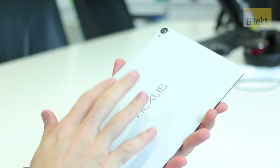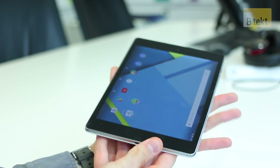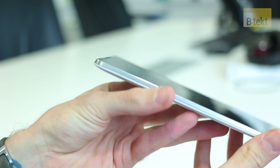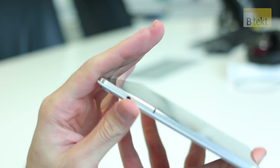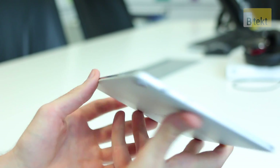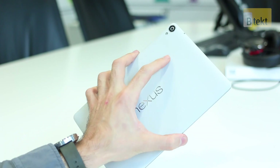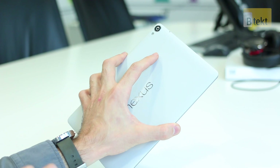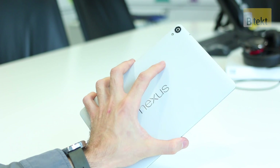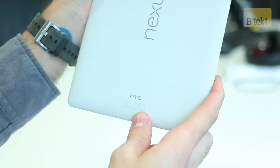There's a very subtle Nexus logo. This is available in white or black as well as a kind of gold color too. It will be available with LTE or just the Wi-Fi only variant. On the sides, the base has that micro USB port. On the left-hand side, just that beautiful brushed metal with no details to speak of as far as buttons go. There's a 3.5mm headphone jack up at the top, and on the right-hand side you've got a power button and a volume rocker. On the flip side, you've got a rear-facing 8-megapixel camera and flash, and of course an HTC insignia down at the base.